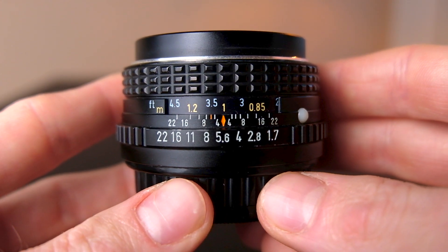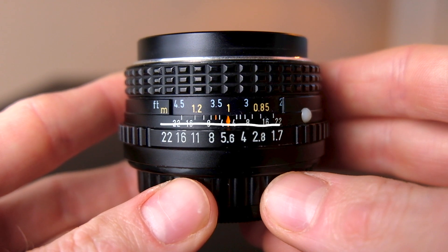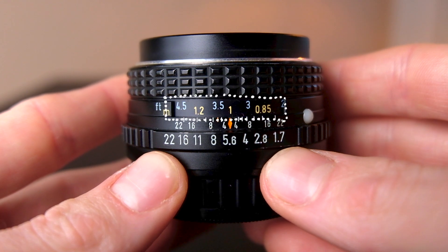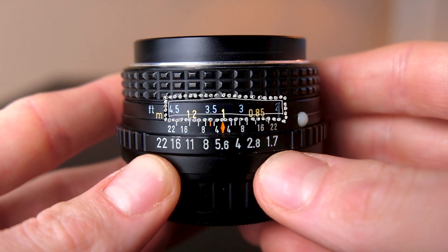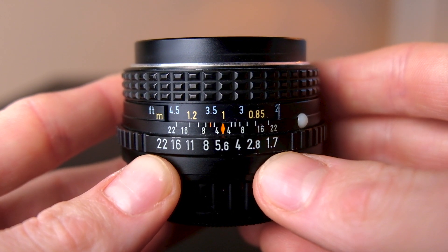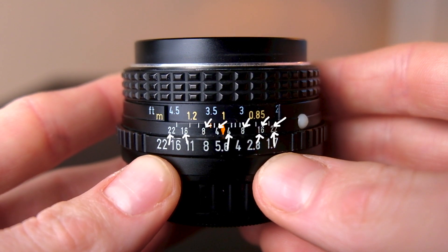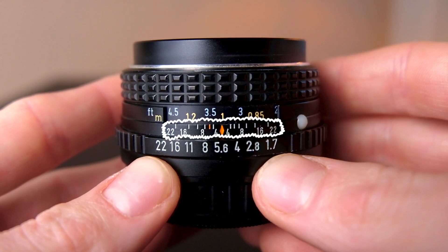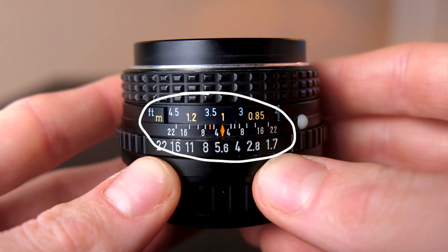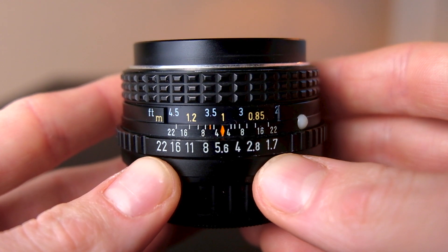We have the aperture setting, which is the f-stops ranging from 1.7 to 22. At the top we have the focal distance, which is in meters and feet — currently set at 1 meter, so whatever is 1 meter away from your lens will be in focus. In the middle, those really small numbers that you see is the hyperfocal distance scale, or the range focus scale. We'll be using a combination of all three of these for range focusing.